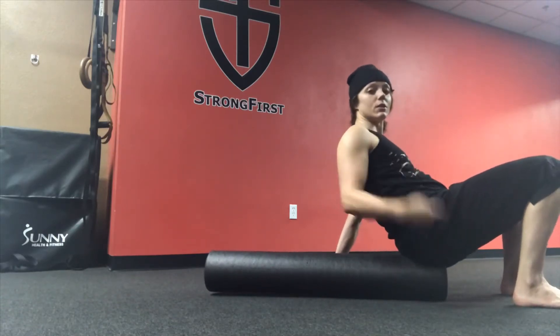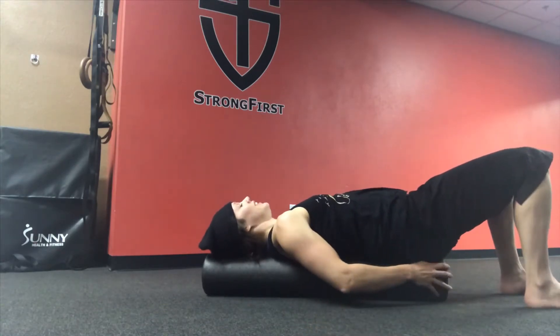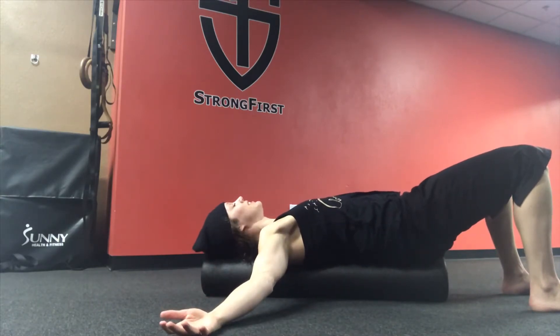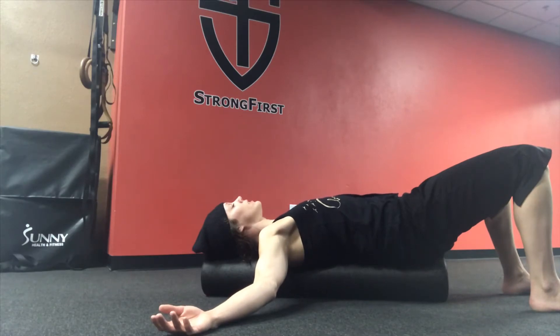Get your tailbone as close to the edge as possible, then just relax. Place your arms out into a T, and once you're here, just let gravity do the work. Focus on your breathing pattern. I usually turn on one of my favorite songs and just chill out for at least five minutes, letting gravity do the work and finding rest throughout my body.